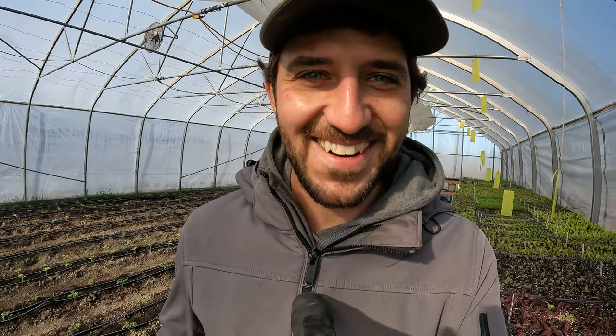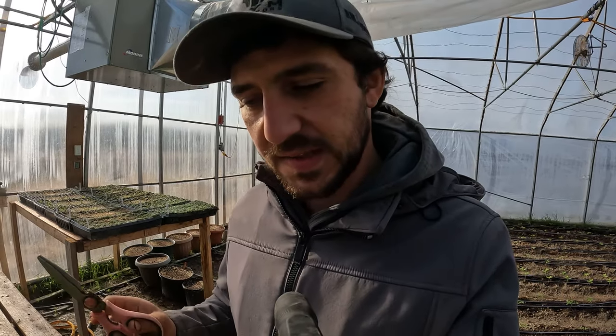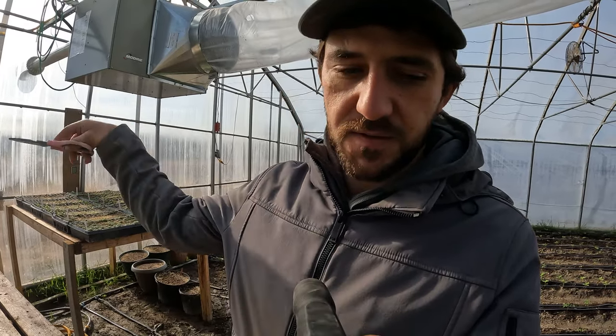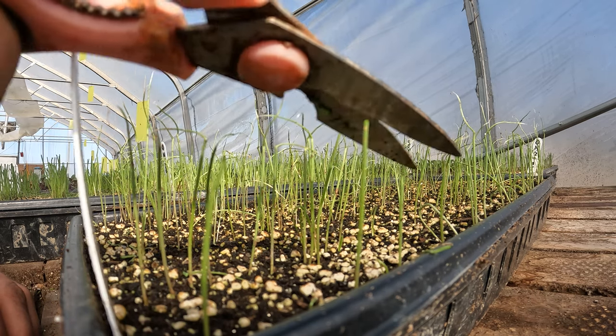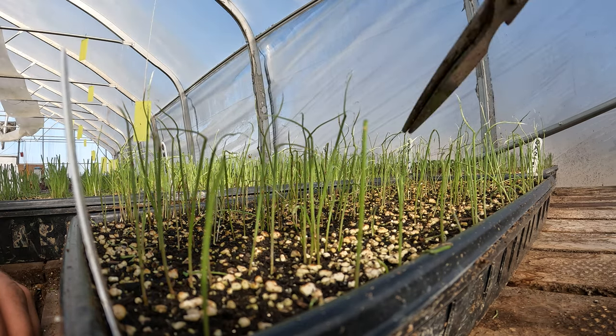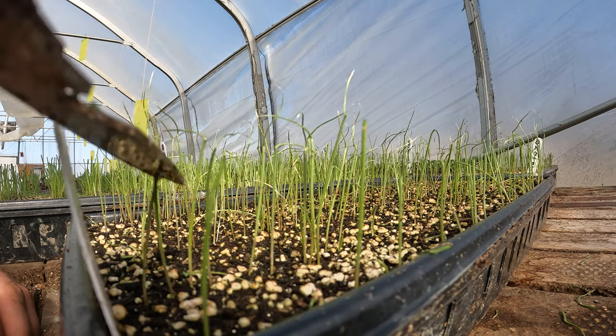Before I water, I have a job to do — I'm going to give our onions a haircut. Do this two to three times before planting depending on how tall the plants get. Basically what's going to happen is the tips are going to bend over and the plant is going to become too heavy and start to fall over. You cut the tips and then if they've fallen over they should retake themselves to the vertical, and the plant will regrow thicker so you're going to have a stronger onion transplant.